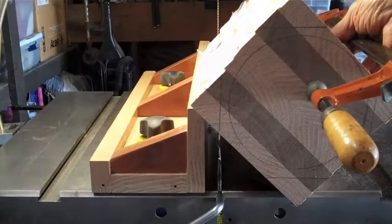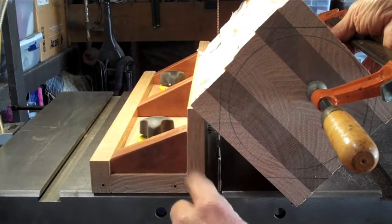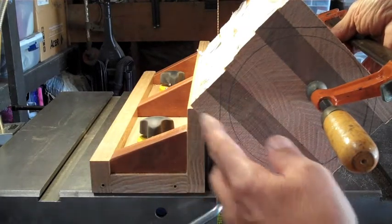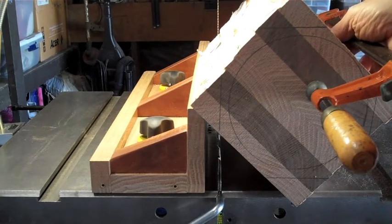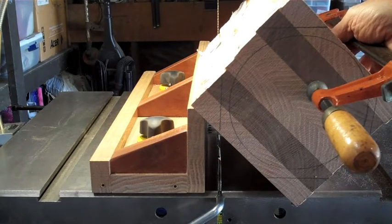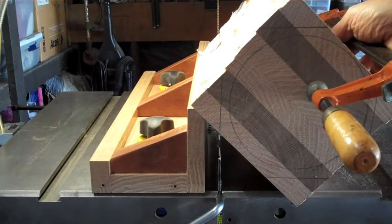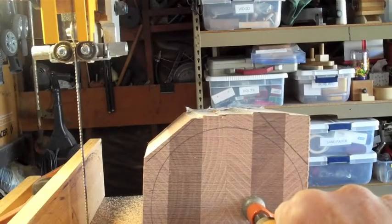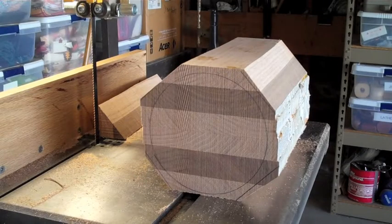I've put my ripping fence here just to support this edge and I have a bar clamp here to hold it. I don't have to be perfect, but I don't want to cut into the circle area, so I'm just going to nick this corner off and do that all the way around. First corner cut complete — this looks like a success. I'm outside of the circle and I've got a lot less material to chip away.